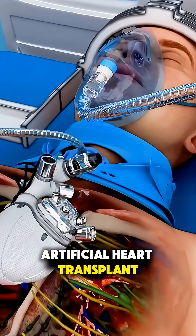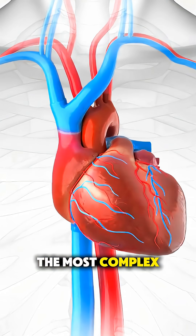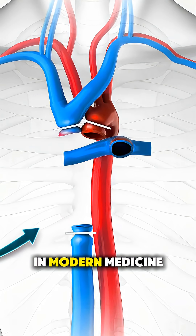Ever wonder how artificial heart transplant surgery is actually performed? It's one of the most complex and fascinating procedures in modern medicine.